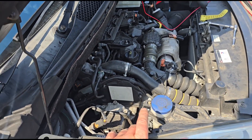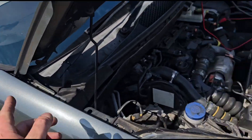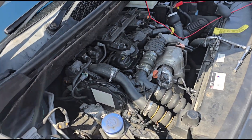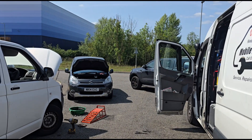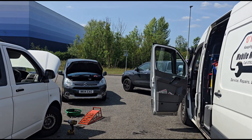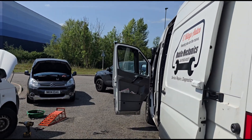This vehicle is going to need the AdBlue fluid tank done and possibly the DPF cleaning - I'm not sure yet, but it would definitely need the AdBlue fluid tank doing. However, the owner doesn't want that done today, so we're just going to leave it at that for this video. See you on the next one.